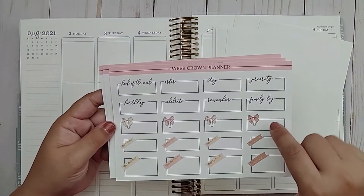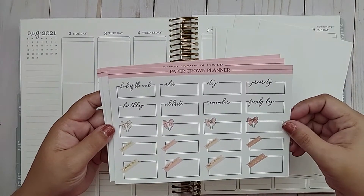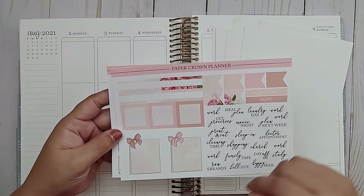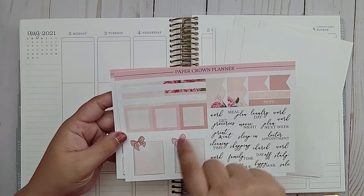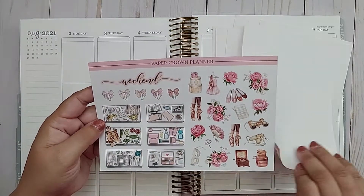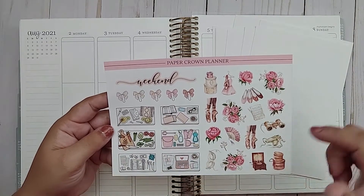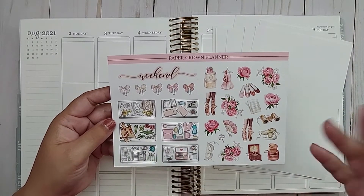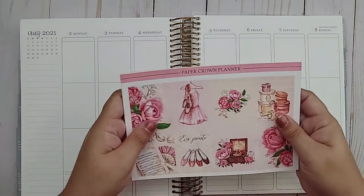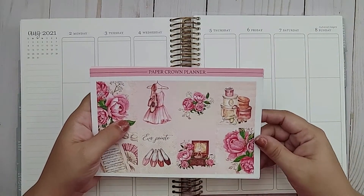There's also a bunch of icons and little decorative icons, thin washi strips, bow dividers, scalloped washi strips, boxes with bows or words, scripts, post-it notes, square boxes, labels, flags, a weekend banner, some flat lays, and beautiful deco that matches the theme. So you get so much in a kit.